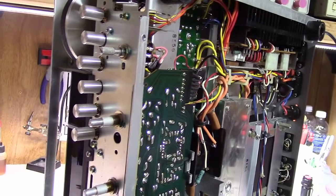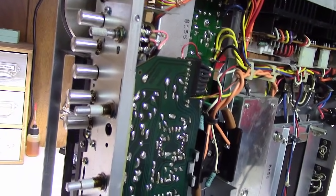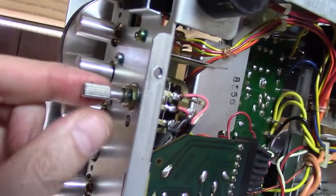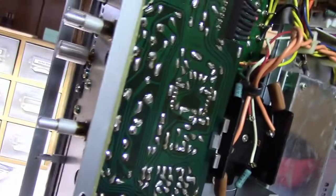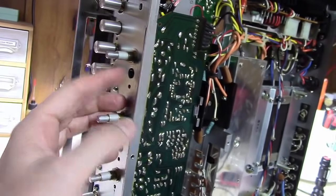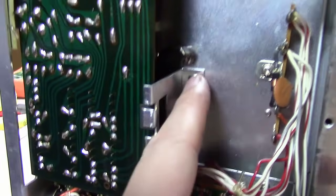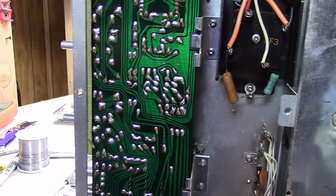Let me show you about DeoxIDing the pots. The volume knob and selector knob are accessible from here. But the treble, bass, mid, and roll-off selector pots — you can't get to them from the top or the bottom. What has to happen is these four nuts have to be removed, you have to take this board, loosen these little connectors holding it in place, disconnect this connector, and remove this board entirely. Once the board is removed, you can get in there and spray those pots really well. I've seen people try to work the red hose end of DeoxIT down in there, but you just can't do a quality job that way.